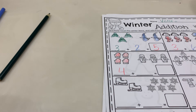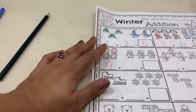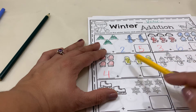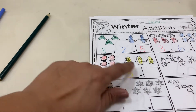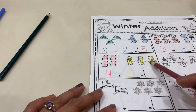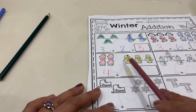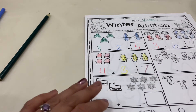Now we have our penguins. We're going to color our penguins. Ready? One, two, three. So we have four mittens and three penguins. We're going to count them all together to see how many we have. Ready? One, two, three, four, five, six, seven. We have seven.